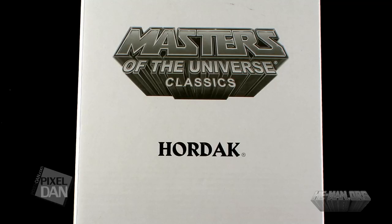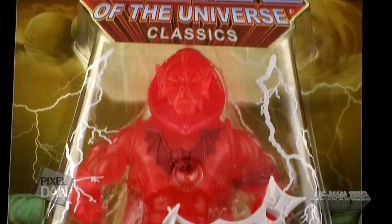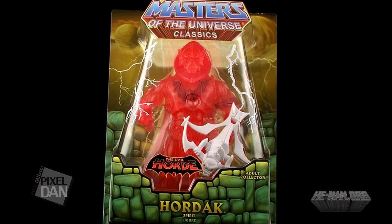Mattel surprised everyone with this new chase figure. He randomly popped up for sale on MattyCollector.com and only lasted for a short while before disappearing again. Mattel claims that this figure will randomly show up for sale throughout the rest of the year. Their hope is to recreate the hunt for chase figures that collectors used to have to perform when looking for these figures in retail stores. Now, Mattel's method for releasing this figure is, of course, quite debatable.